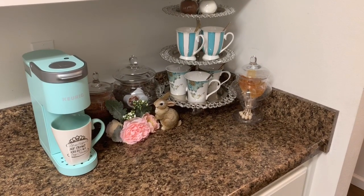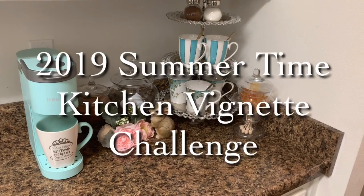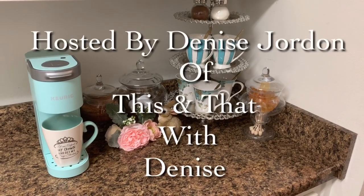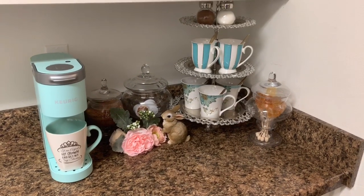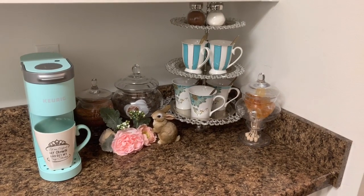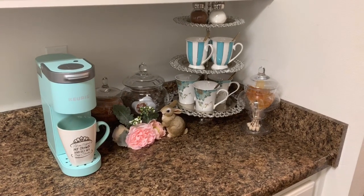Hey guys, it's Trevina with TMB Designs and today I am taking part in a summertime challenge. This challenge is hosted by the beautiful Miss Denise over at This and That with Denise. She asked us to style a kitchen summertime vignette and I chose to style my coffee bar for this particular vignette.